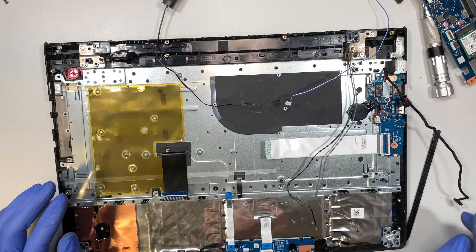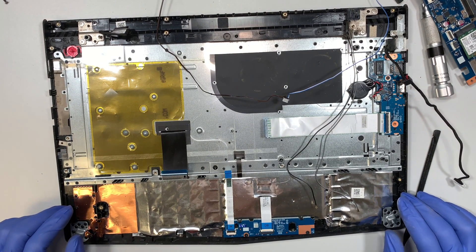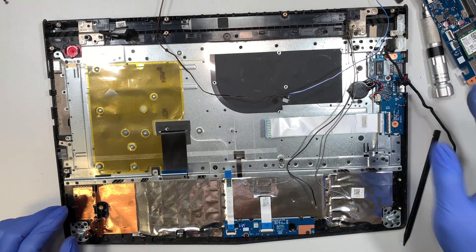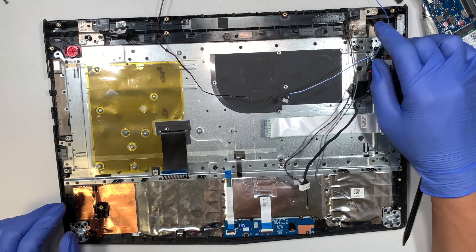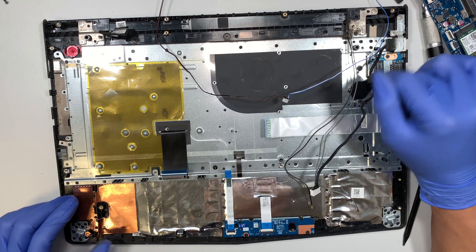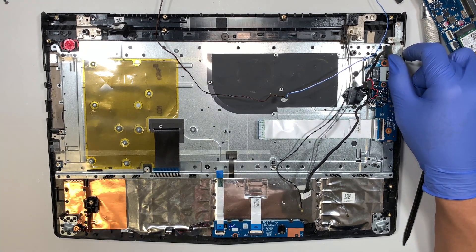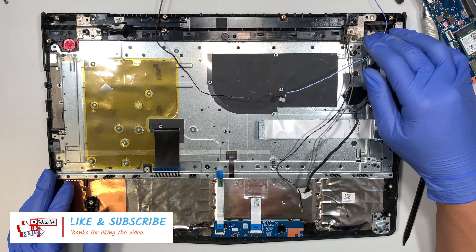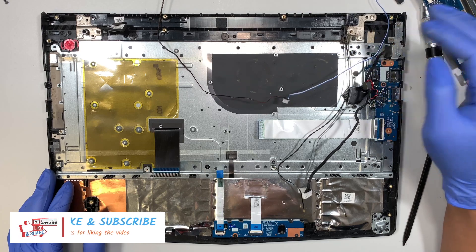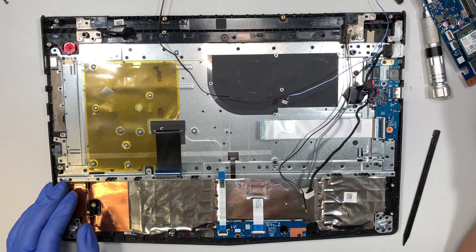That's pretty much it for the teardown — there's no further disassembly needed besides a few screws and the DC jack connector. If you have any questions, comment below. I hope this video helps. If you find it helpful, please give it a like — I really appreciate that. Subscribe to the channel if you haven't, and thanks for watching. Until next time, I hope you learn something every day.